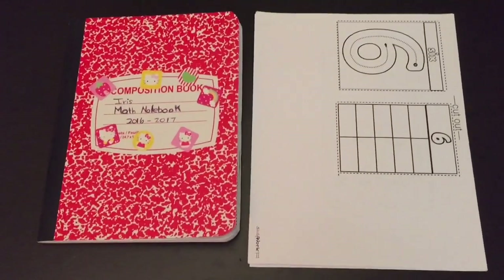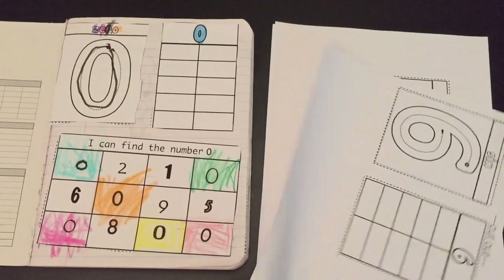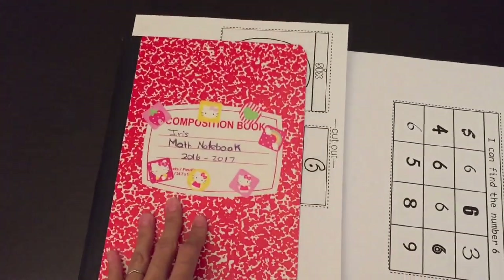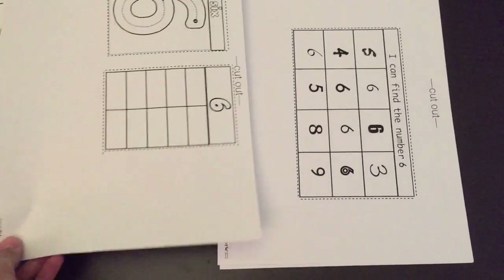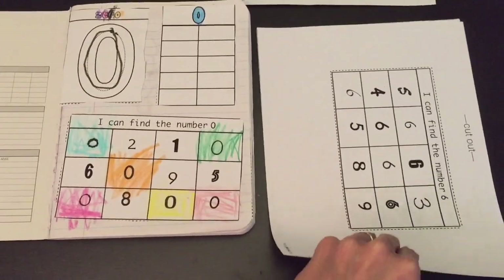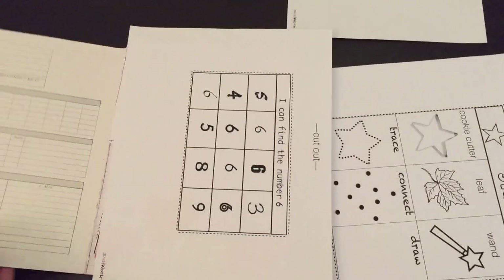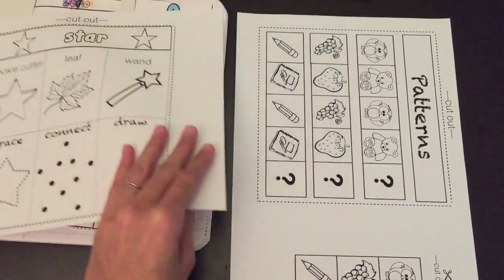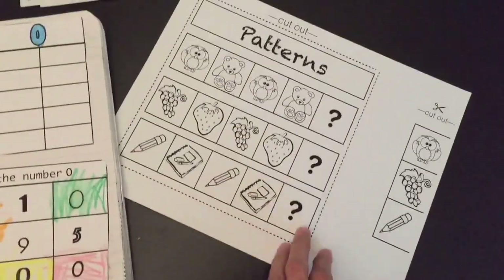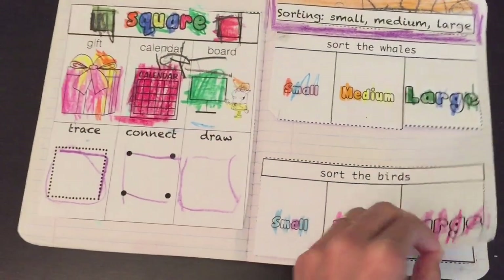The way I organize it is I place the worksheet she's going to be working on for the day right here in the front of her notebook, then put it in her work box. If you are doing three of these a week, just place whatever the child is going to work on for the day in their notebook. You'll need their scissors and glue sticks — I recommend glue sticks. You can also extend this to a two-week lesson so it lasts longer throughout the year. This goes all the way up to number 10, including the shape and the basic skills concept each week.